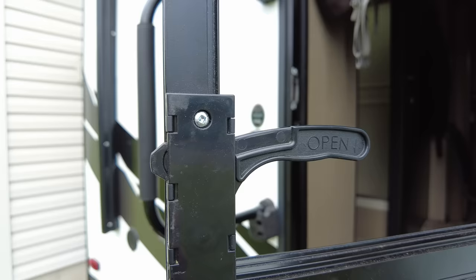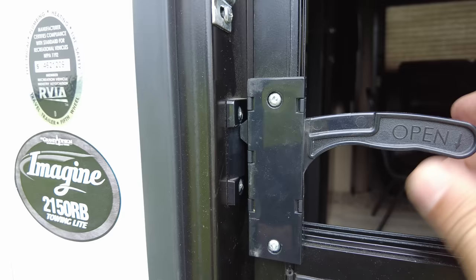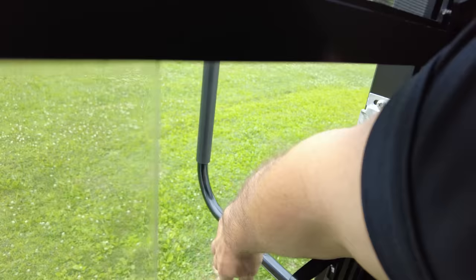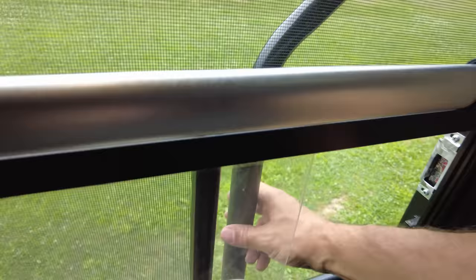RV screen doors are probably one of the cheapest, flimsiest parts of an RV. These plastic latches wear over time and it doesn't take much pressure to open the door, so if you have small children or pets you don't want busting the door open, you can just close your grab handle — and you can do this from the inside or the outside of the RV.